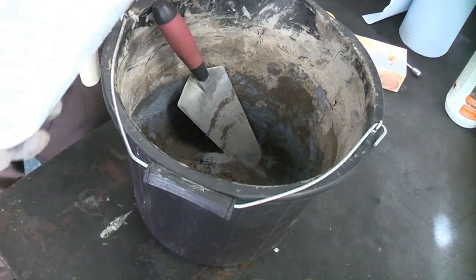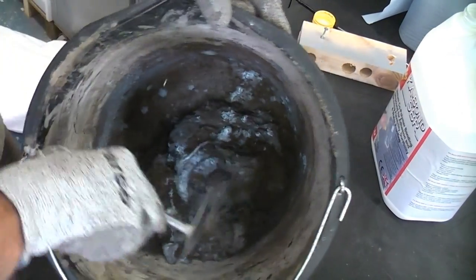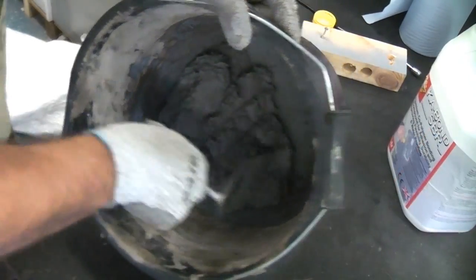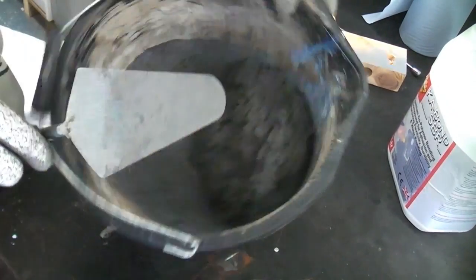Always add the SBR in small amounts, as you can always add more but you cannot take it out. Once you get to the correct consistency, you have about 20 minutes to half an hour working time before it becomes difficult to work with.